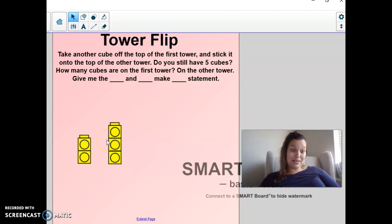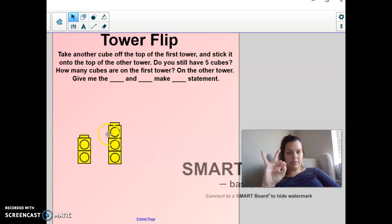And I took another one and put it onto this tower. Do I still have five? Let's do this one on our hands. We have one, two for one group, and one, two, three for this group. So I still have five. I can say two and three make five.